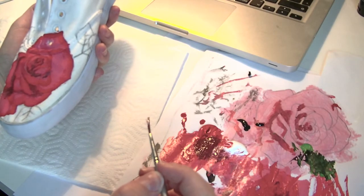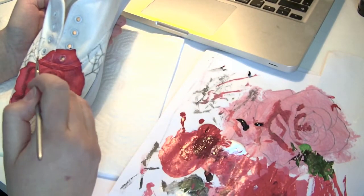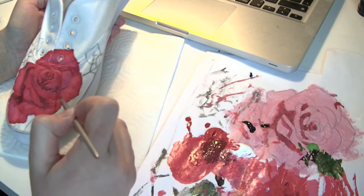I just realized I have forgotten a whole leaf, so I'm going to paint that in right now.